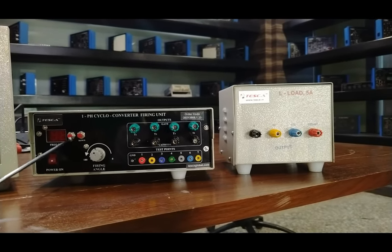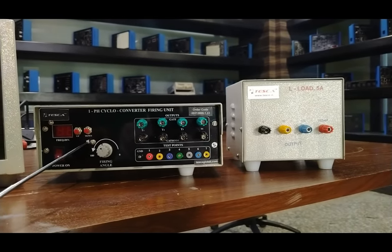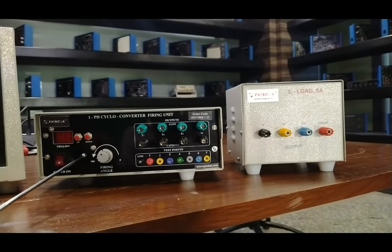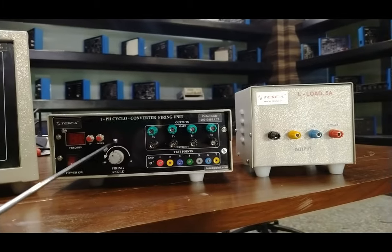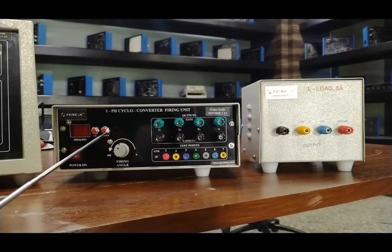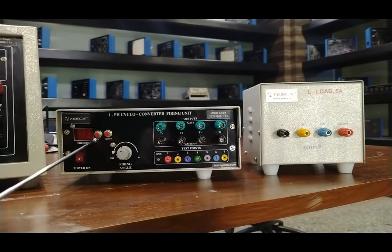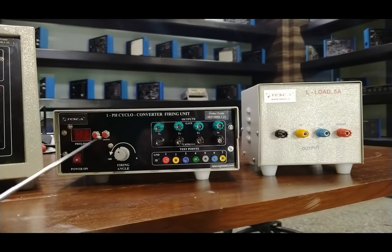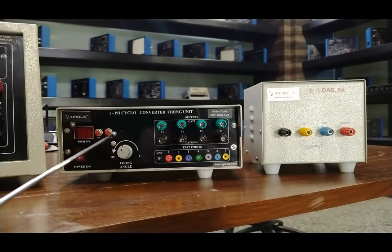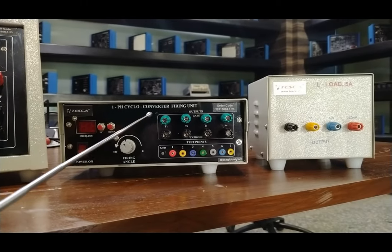There are two cycle buttons: an up button to increase the deviation and a down button to decrease it. We can provide frequency division from 1 up to 10. Since the domestic power supply frequency is 50 Hz, we can provide output from 50÷2 = 25 Hz down to 50÷10 = 5 Hz, getting different types of frequency variations through this firing unit.